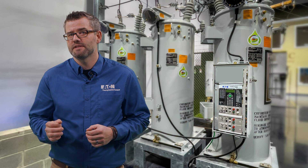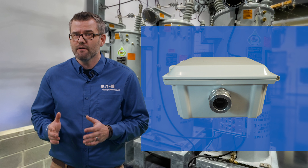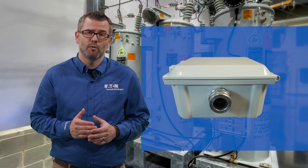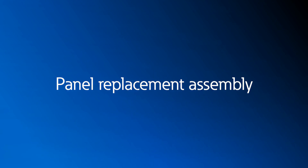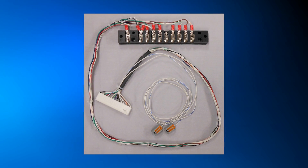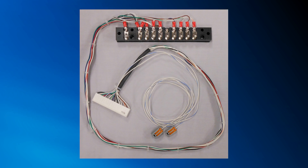Additionally, Eaton has another CRA option that utilizes a cable grip instead of the 19-pin connection at the control box to integrate with the apparatus. Finally, a panel replacement assembly, or PRA, can be utilized, which is the CL7 panel, brackets to mount, and a unique-to-manufacturer's harness to connect with the existing control box.